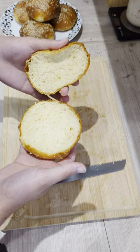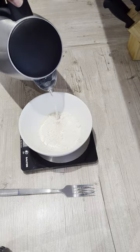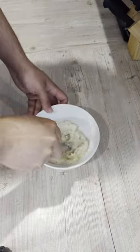Starting off, I'll be making a udane by mixing together boiling water and flour and leaving it to cool to room temperature.